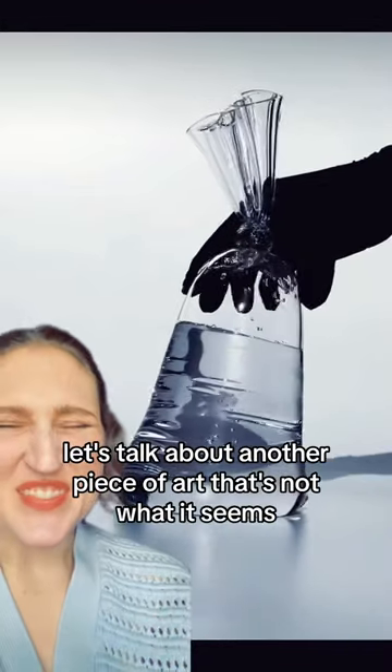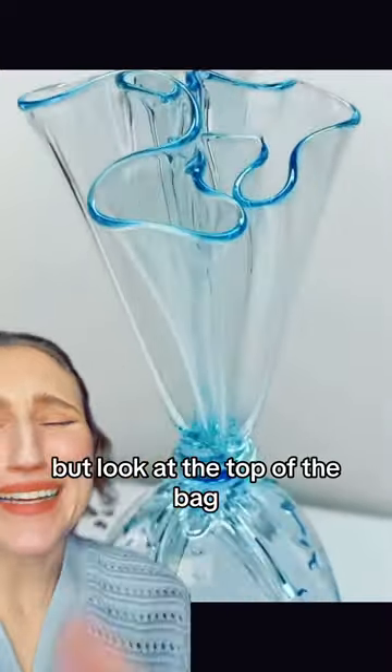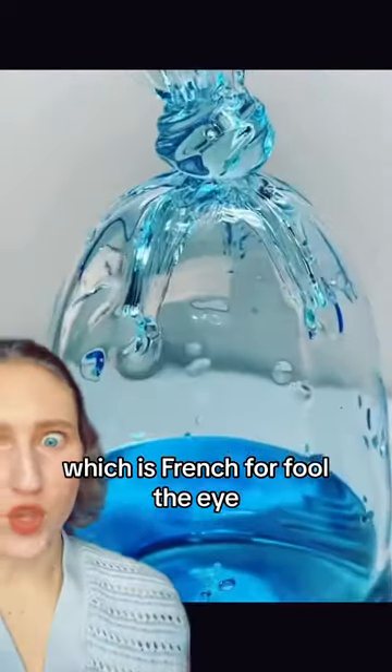Let's talk about another piece of art that's not what it seems. This is glass — there's no water in there. But look at the top of the bag. This is another example of trompe l'oeil, which is French for 'fool the eye.'